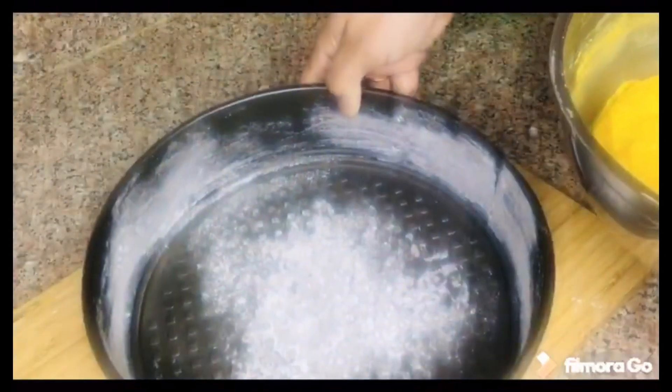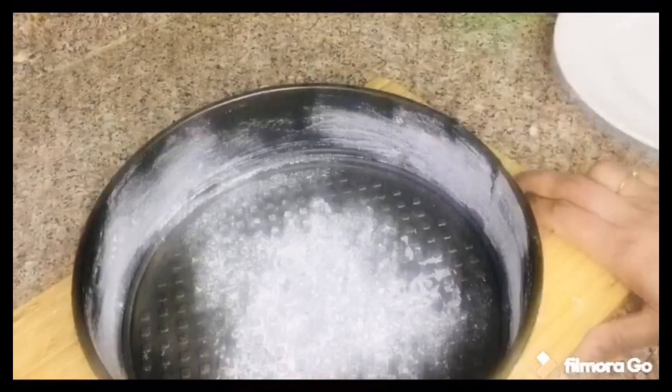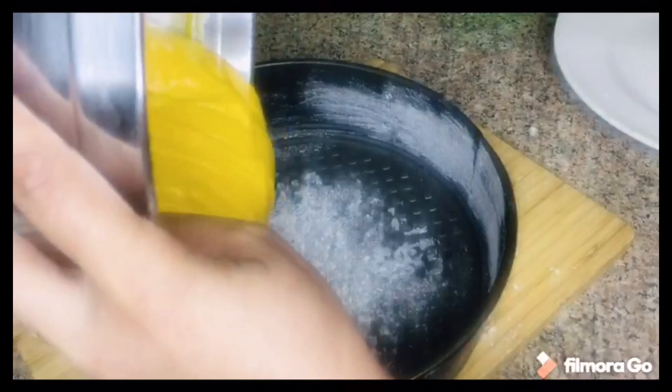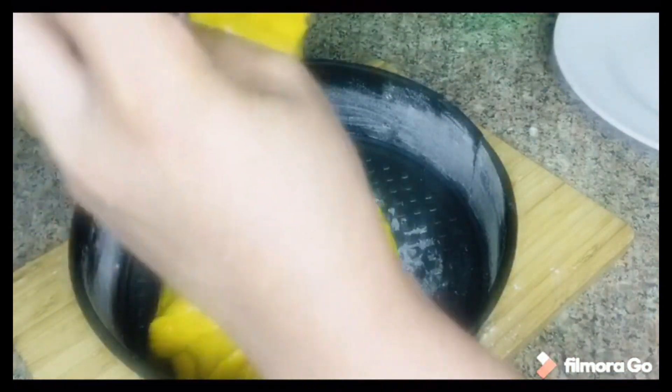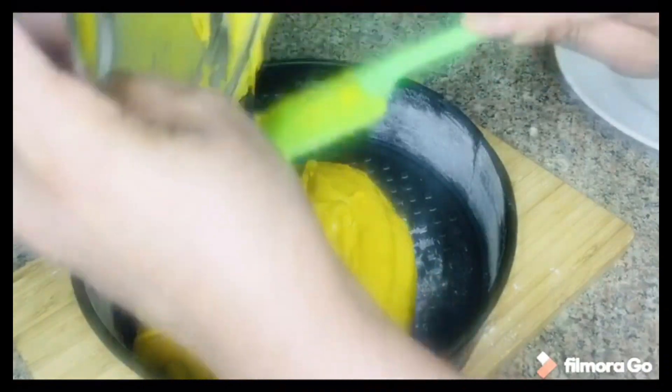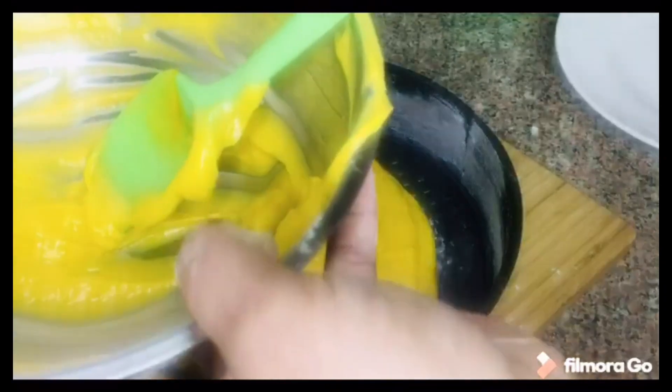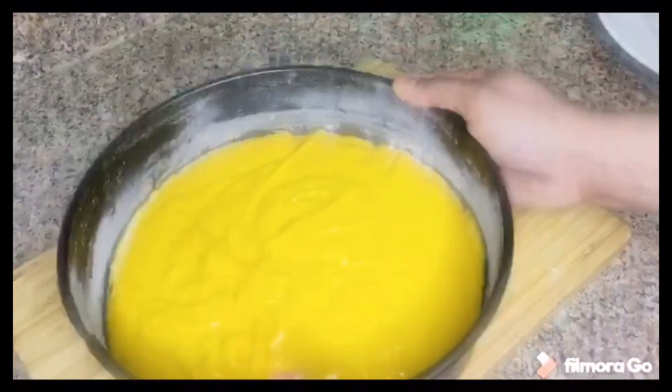I will divide the cake batter and add it to the cake tin.